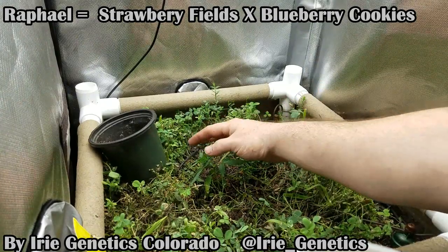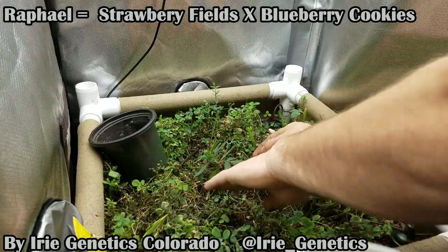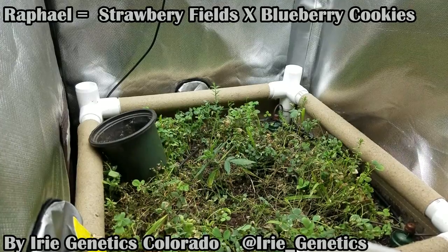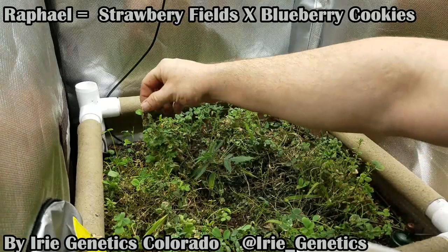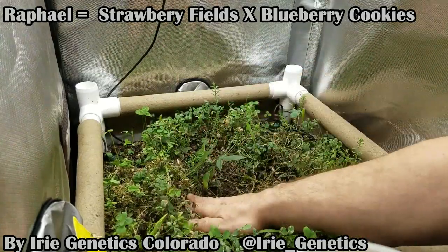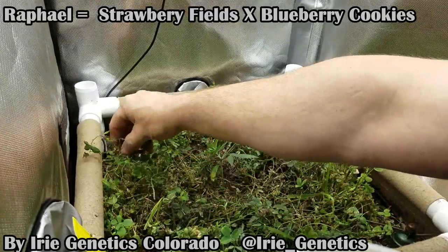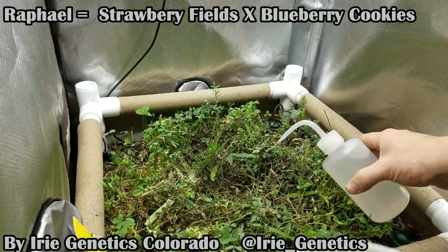There you have it guys — she's in deep enough now that she should have no problem standing up on her own. I purposely made that hole a little deeper so I could build up around it and get the girl to stand straight up. I'll just give her a little drink.